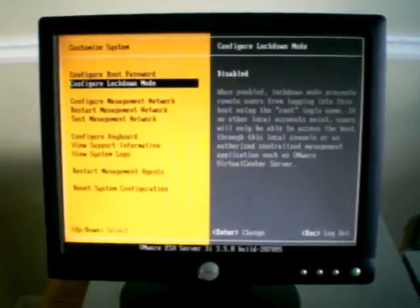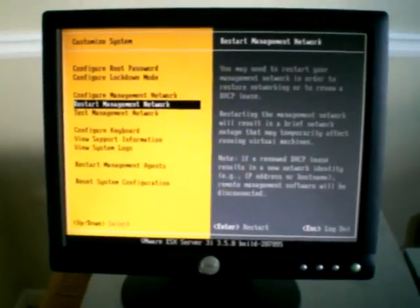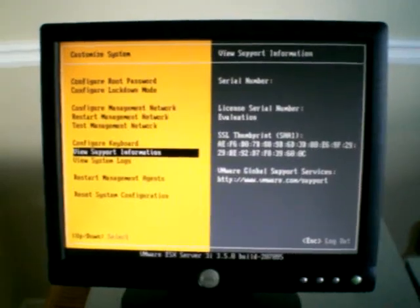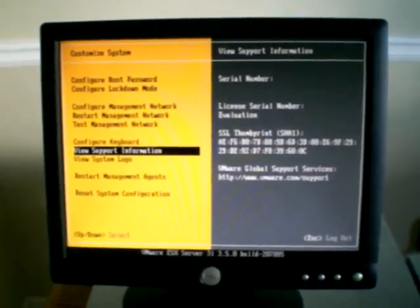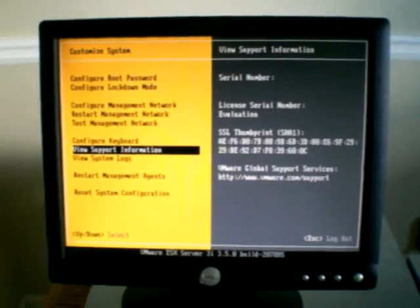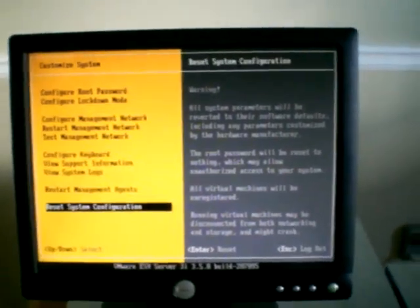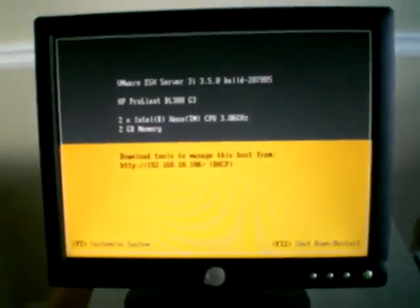There are a few other options here, but most of it is automatically configured to DHCP. We can change the keyboard layout, but the default works fine. Here's a little bit of system information — it'll tell you the serial number if you've got one installed. There are any system logs you may have. Go ahead and hit Escape and you'll log out, and it'll go back to its regular screen.